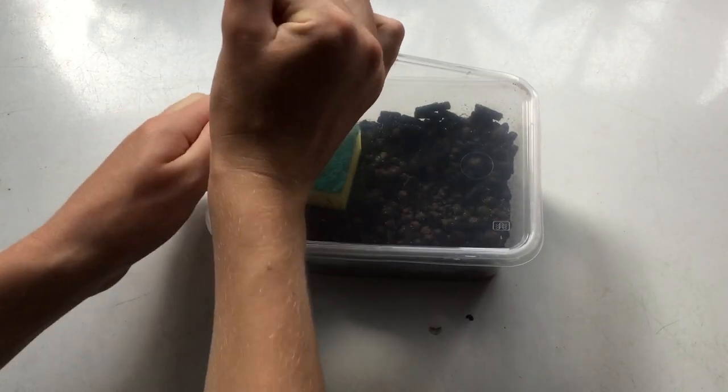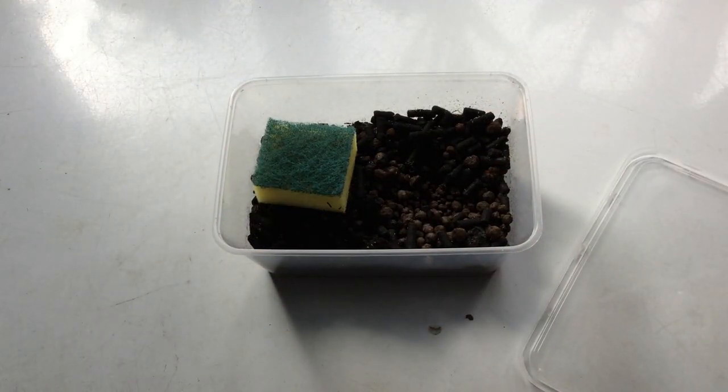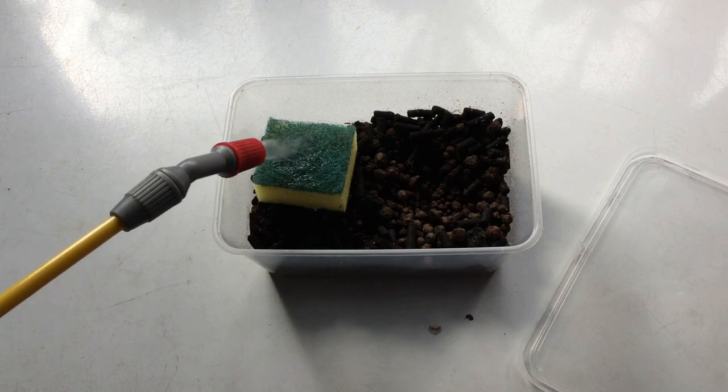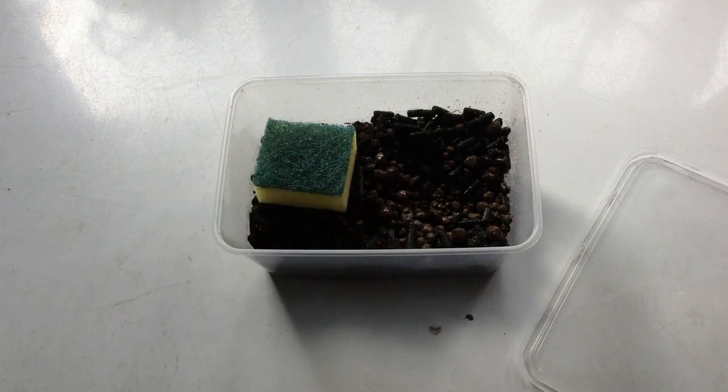Springtails like it moist, so to keep them happy spray them regularly with dechlorinated water. Make sure that you don't leave any standing water in the bottom of the container, because otherwise you're going to end up with a dead pool of springtails.